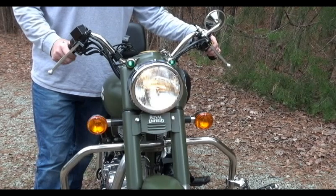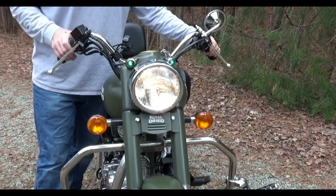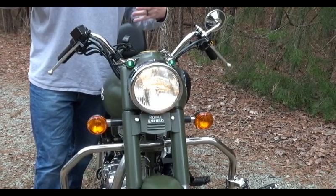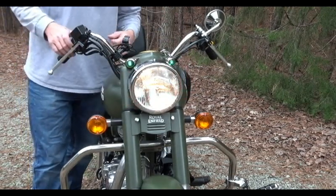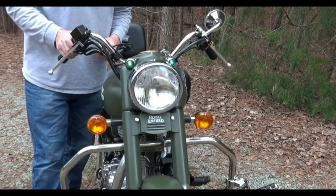It suits the bike better, gives it a retro look, makes it look vintage and period correct. It's a much better option — it looks fuller and it doesn't look like something's missing. Unlike the five and three-quarter where it was smaller than the outer rim and just didn't make sense, this really cleans up the look of the bike.